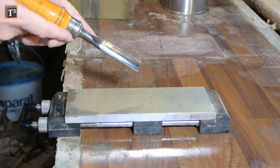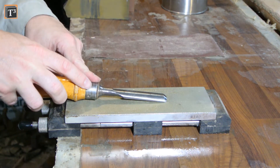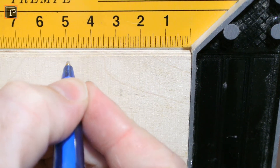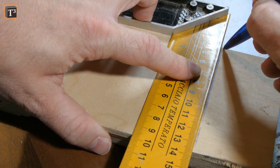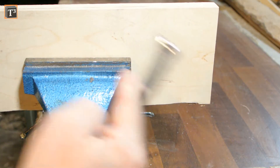Most people will find a way to sharpen the outer side, but struggle to take care of the hollow part. You can use dedicated round sharpening stones, but I know a different trick. Take a piece of scrap wood that is nearly as wide as your blade. I only had plywood, but a solid piece of soft wood like pine will work a lot better.